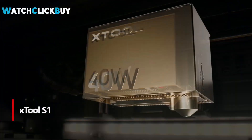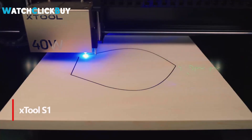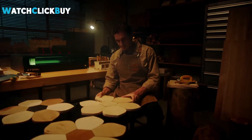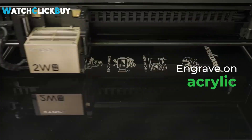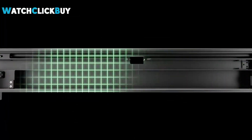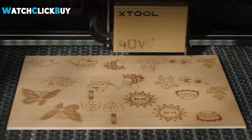Number 1: X-Tool S1. The X-Tool S1 stands out as a top-tier mid-level diode laser engraver, offering an impressive blend of safety, precision, and versatility. Its fully enclosed design ensures not only enhanced safety but also suitability for diverse environments, from educational institutions to small businesses and home workshops. With features like interchangeable toolheads, a spacious engraving area, and seamless user experience, the X-Tool S1 delivers outstanding performance.